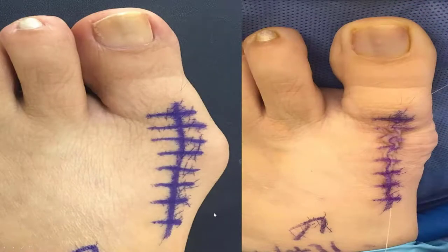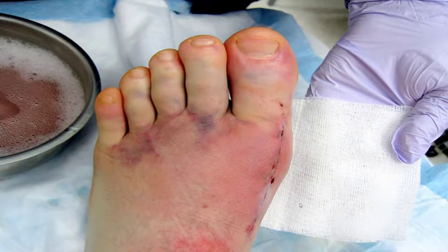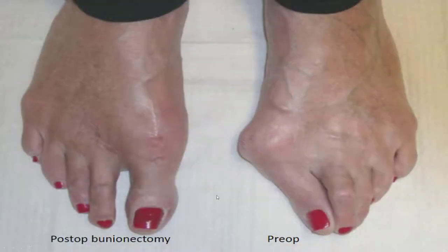Here's what the incision lines look like. Most of the time you can correct a bunion through a minimally invasive incision that heals extremely well with minimal scarring. Pretty quickly — within a few months — you can barely tell you had an incision line, and your bunion is corrected.